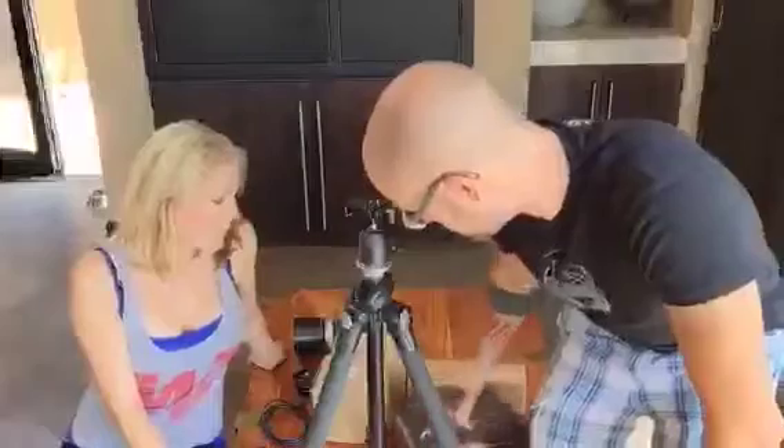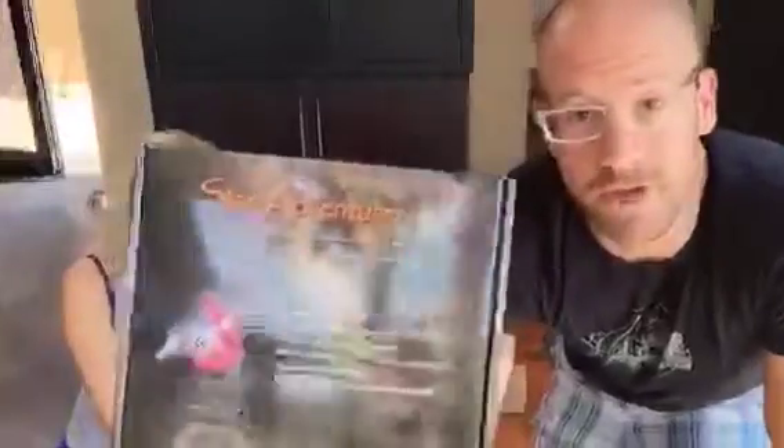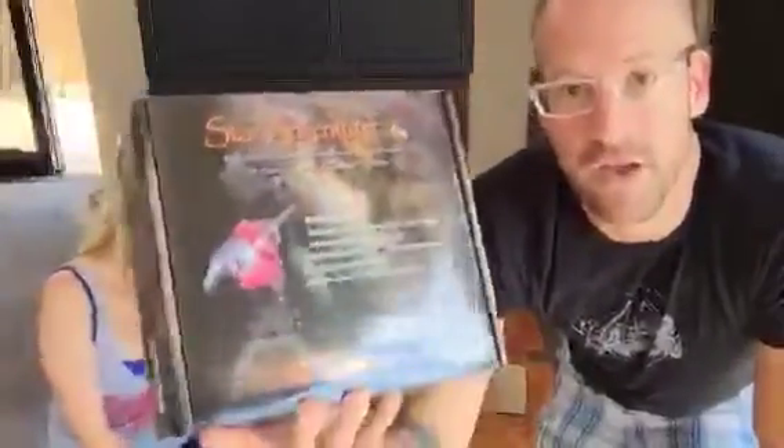We got a new astrophotography mount — a travel astrophotography mount. We had to order it from Germany. I was recently in the United States on a trip and I shipped this from Germany from a telescope company there. I'm going to tweet about them because they're amazing. Anyway, this mount is ridiculously awesome, or it seems to be — we haven't even used it yet. I'm just going to open it up, so this is the unboxing.